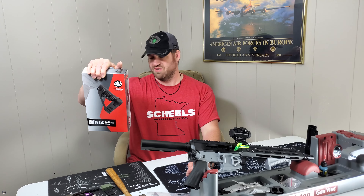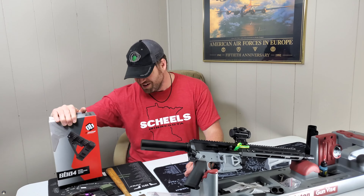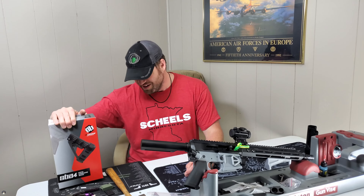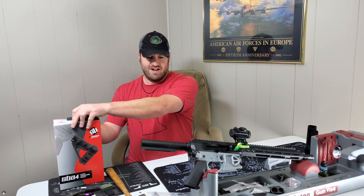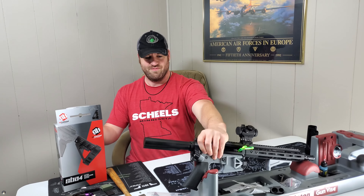Hello and welcome to Kenny Bears Arms. My name's Kenny and today I'm doing a quick unboxing and install of an SBA4 tactical pistol stabilizing brace.